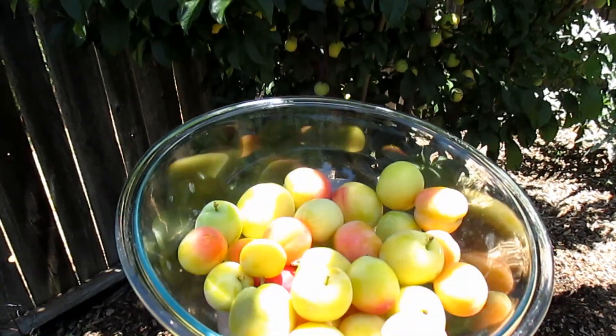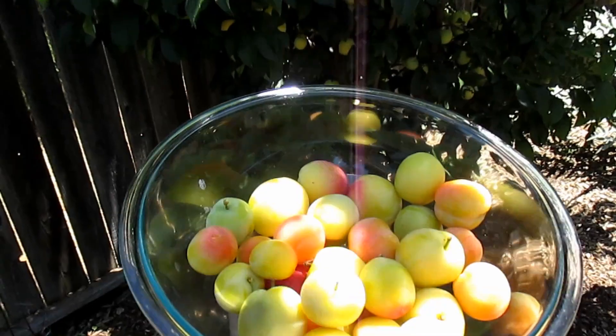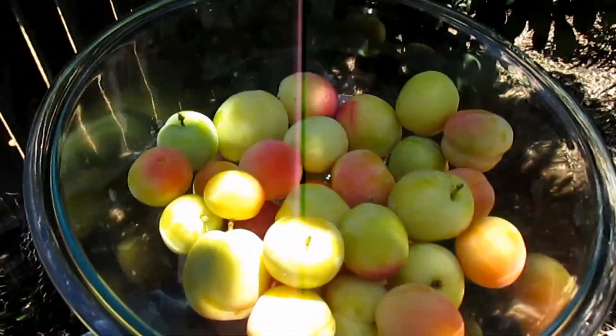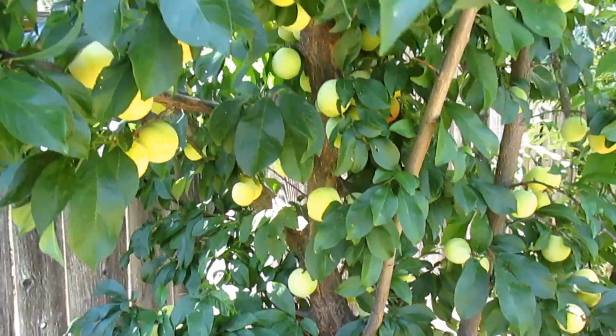So harvest season in Zone 9B in my area is between May 25th and June 10th. This is what I pulled off the tree today — there's still plenty of fruits for me to continue to harvest.